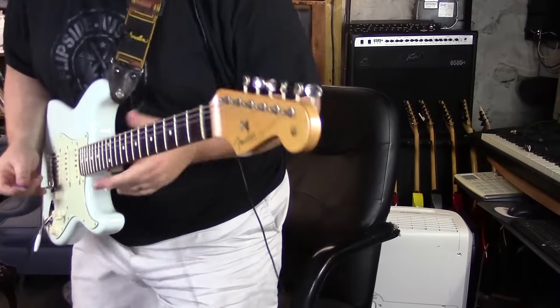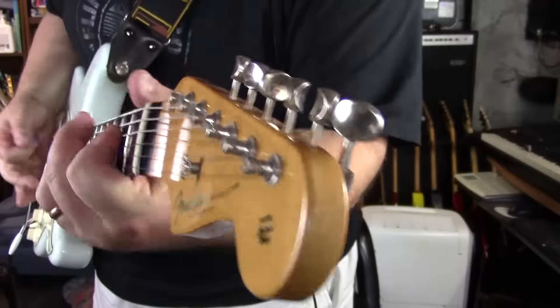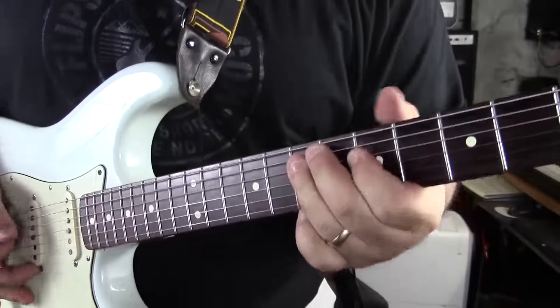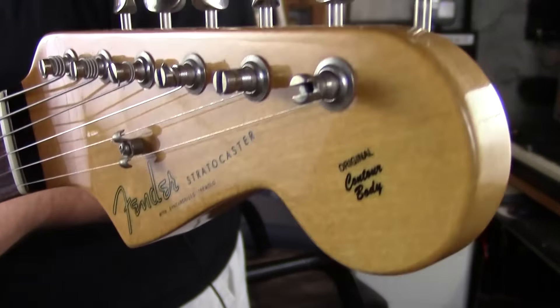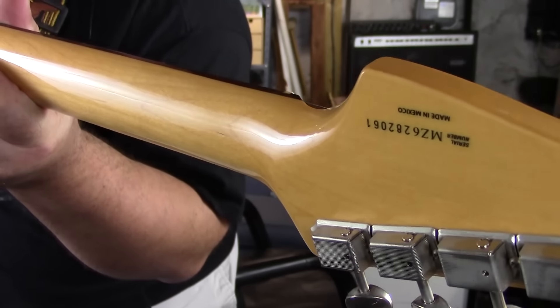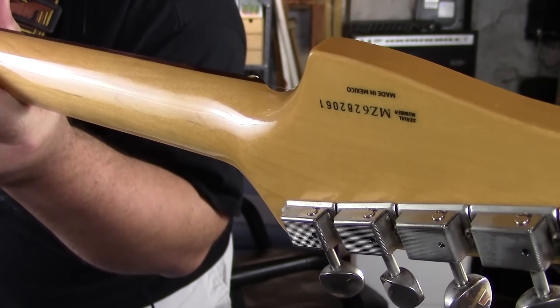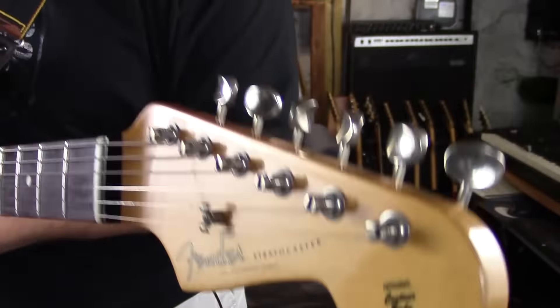All right guys, let's come up and take a little closer look. It's in great shape. And you can see right there the old style tuners. And although it's upside down, you can see the MZ there — so this is probably a 2006, MZ where Z is for zero and 6 would be 2006.